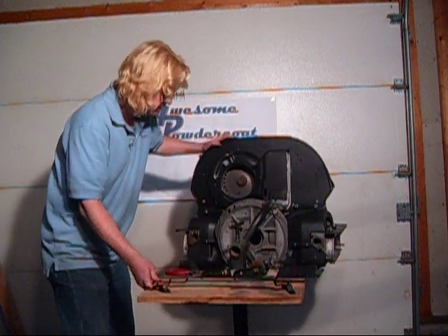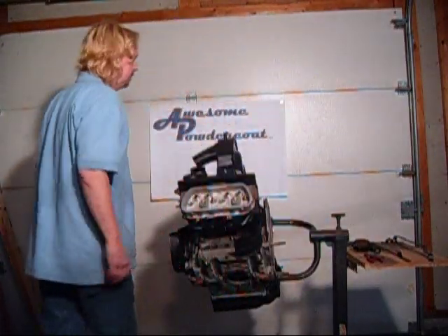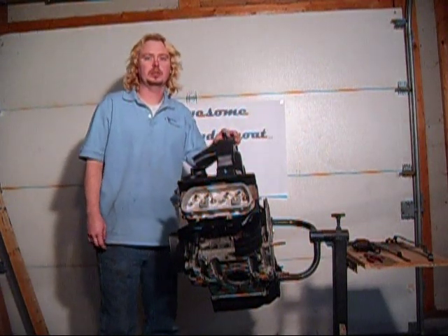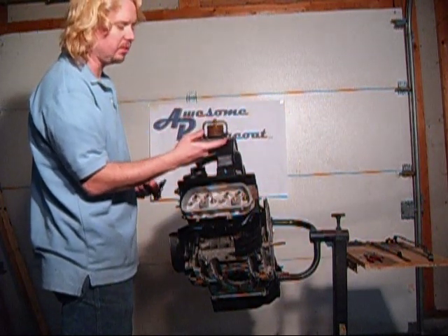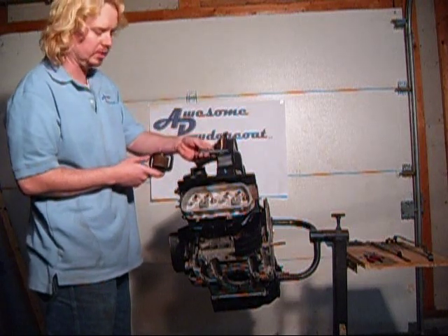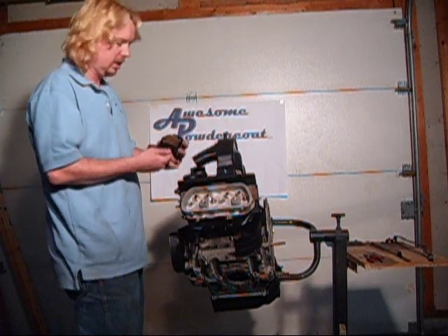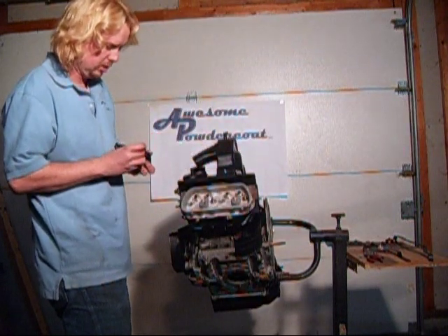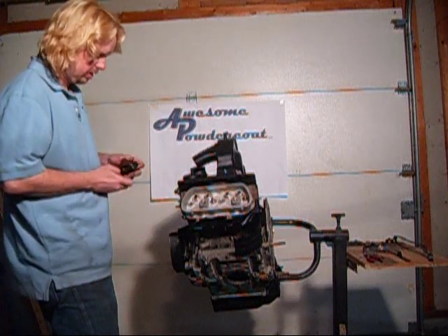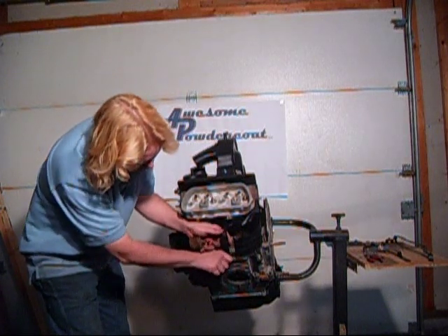Now we can hook up the thermostat. Now we're ready to install the thermostat — there are two different styles: the German VW thermostat and the new VW Mexico thermostat. If your German thermostat doesn't have a gap here, it's no good. The brackets install the same; it just bolts to the engine right here like that, and it's made to be adjustable up and down.